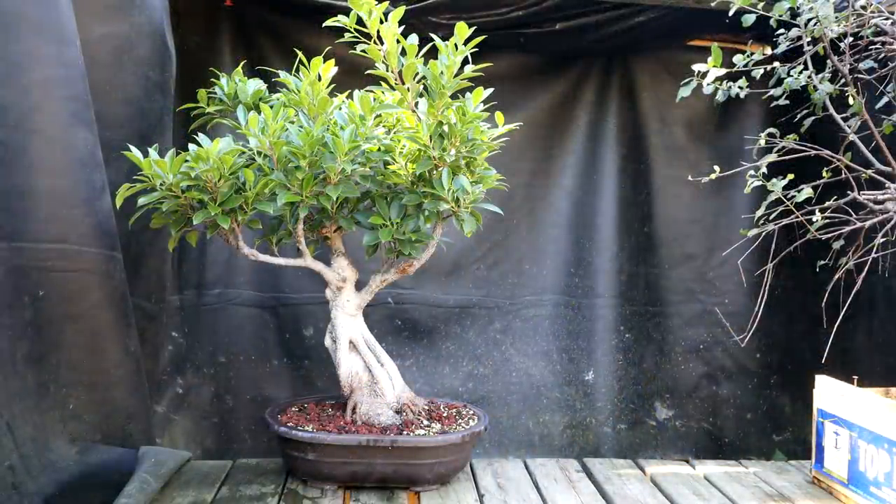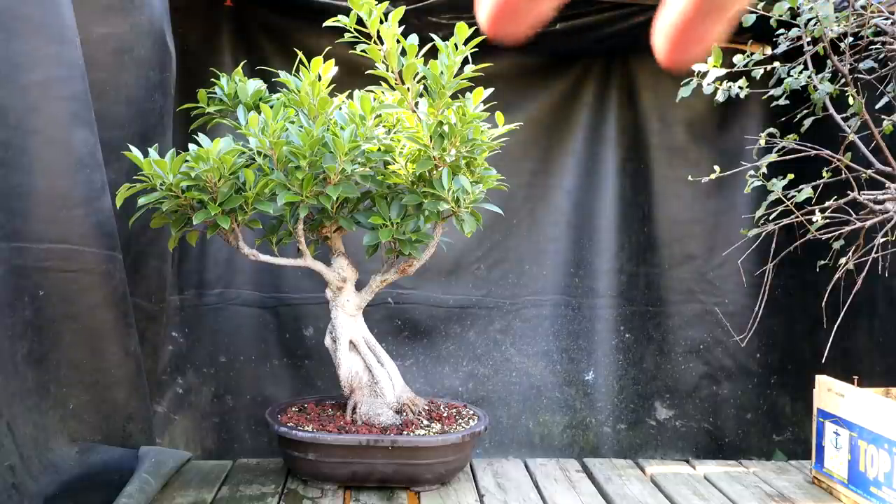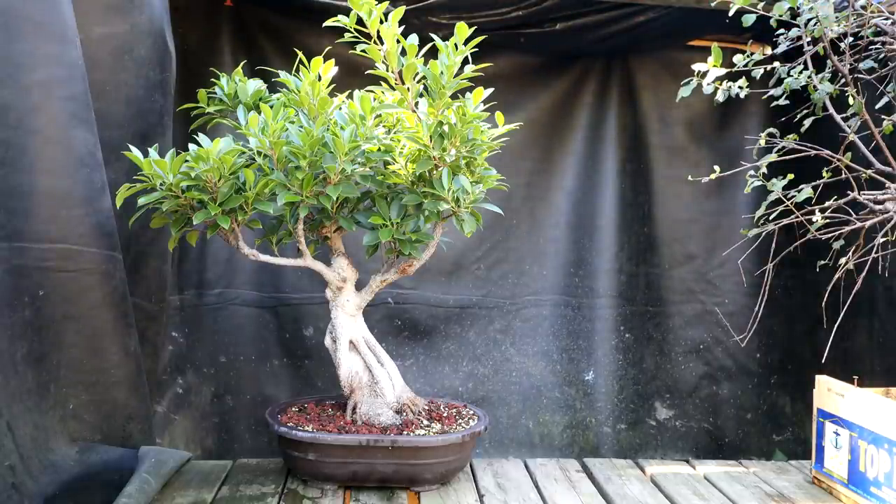Here's a look at the first tree. This is a tiger bark ficus purchased by the Toronto Bonsai Society for a demonstration on tropical trees. I did the initial styling on it in January of 2020, reducing it from a very tall tree down to a more compact tree. Since then the tree has been repotted once and it's really filled in up top and starting to look quite nice.